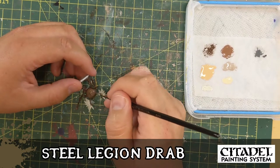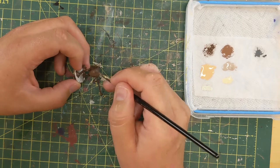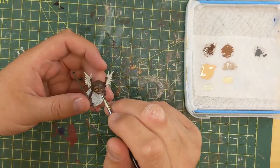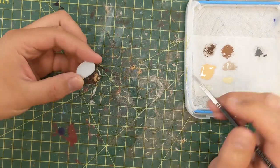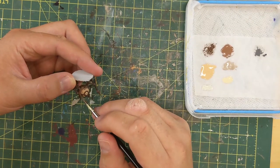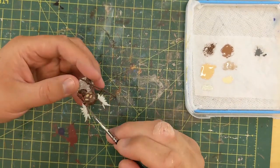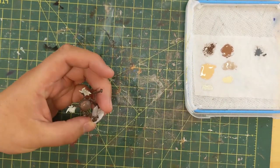Steel Legion Drab was the second color. I tried to wash it on there and make it look bulbous — like an orb with light on it — and the highlights at the top were Steel Legion Drab. All I'm doing is layering the brown. I'm not going to talk anymore about the non-metallic metal, because it's not ultimately what I did.